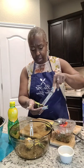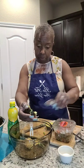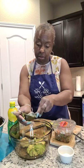Do y'all ever make this? Anybody make this for the family, for friends? I love, love it.